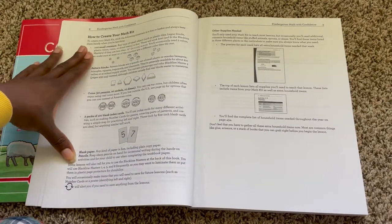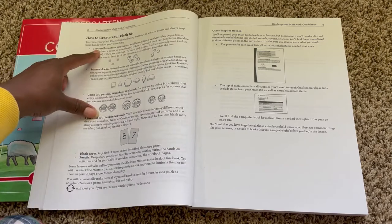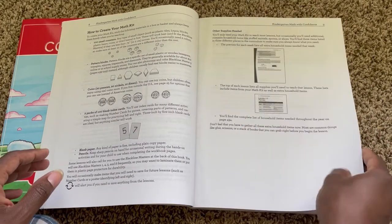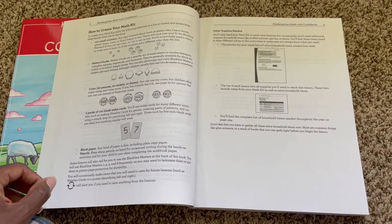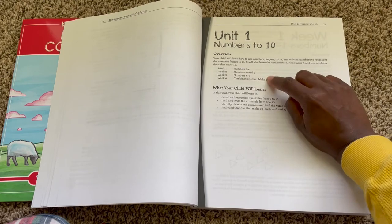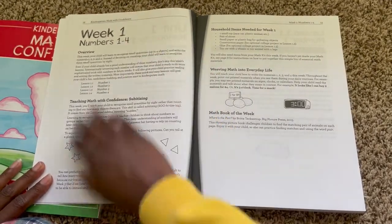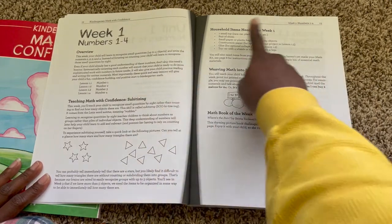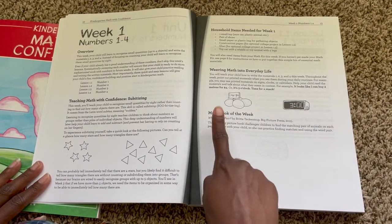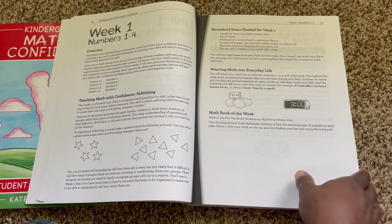Here is how you can create your own little math kit at home. I actually need to get more index cards, but everything else I have, and I'm going to compile everything into one container so when we sit down for our lesson, I can just pull that bucket out. This is one of the unit overview pages — you have the overview, what topic is going to be discussed each week, and then more information about what they're going to be learning in week one for numbers one through four. Here's the overview, teaching math with confidence — it's going to be subitizing — and then the list of household items, how to weave the math concept into everyday life, and then the math book of the week. I like this addition because it keeps me from having to search the internet for a corresponding book.